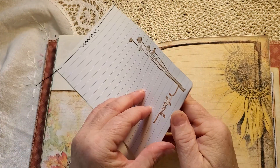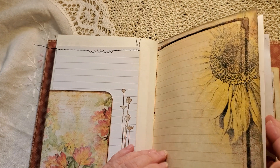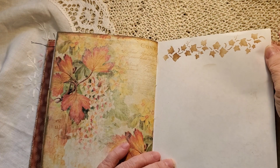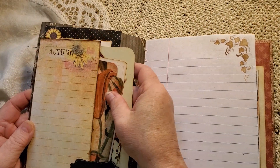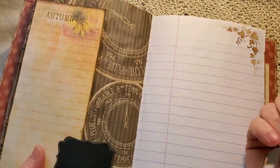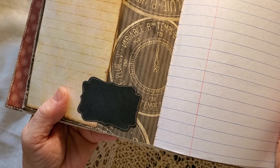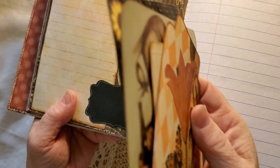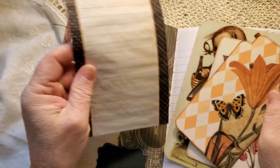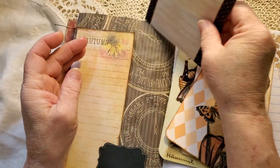Tuck spot with some more stamping — three pages again sewn together. More stenciled leaves. A fussy cut from the kit, and then I stamped things. Another tuck spot. I've done a black die-cut, lined around it — highlighted — with a gel pen. Another grocery list with sunflowers on it, tea-dyed.